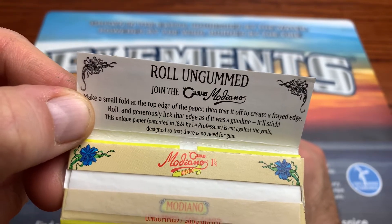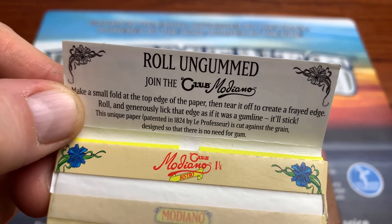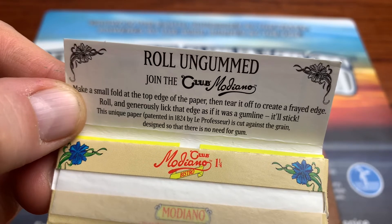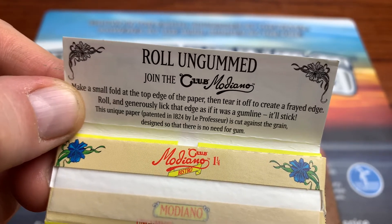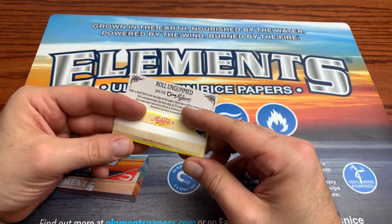Roll and generously lick that edge as if it was a gum line — it'll stick. This unique paper, patented in 1824 by La Professor, is cut against the grain, designed so that there is no need for gum. So there you go — cut against the grain.